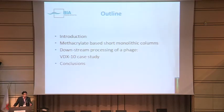To do this, I would go briefly through the introduction — not so deeply into bacteriophages, because you know much more than I do in this field — but some things about chromatography itself, very superficially, just to get a grasp of it. Then I would present the basic concept of methacrylate-based monolithic columns: what they are, how they are made, what are the basic features, and how they can be used for separation of biomolecules. Then, since this is a bacteriophage conference, I would like to show you a case study — the purification of VDX10, a code name bacteriophage — and then some conclusions.